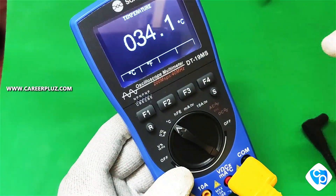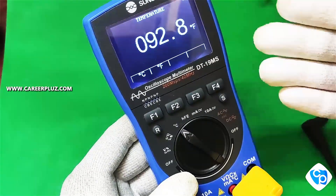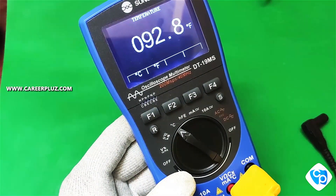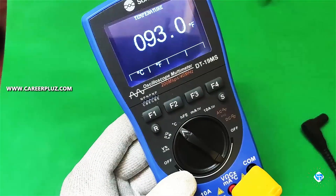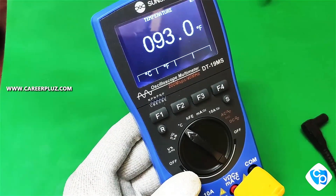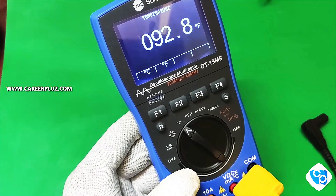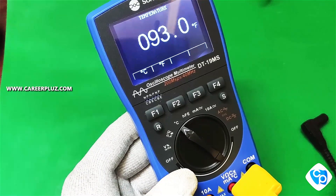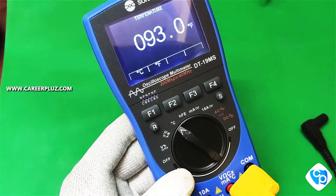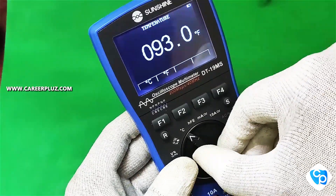Now we are going to check Fahrenheit. If I click on F, it will show 92 — that is the Fahrenheit equivalent. So this shows degree Celsius and Fahrenheit. How to use this: if an IC is generating abnormal heat, without a transformer it should not overheat. Not only temperature, you can take action based on the degree Celsius reading.